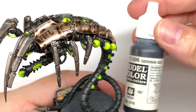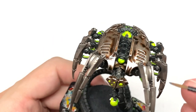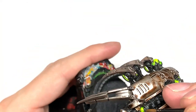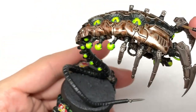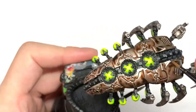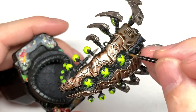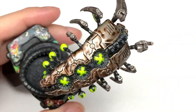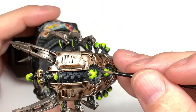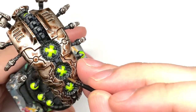We're going to start with Vallejo German Grey and work on the black sections of the miniature. Any area that would be catching the light, we're using German Grey on those areas where we used Black Templar earlier. On the snake-like tail section, you're only putting German Grey on the top sides depending on how it's posed — it's a very simple way of making it look like light is catching from above.